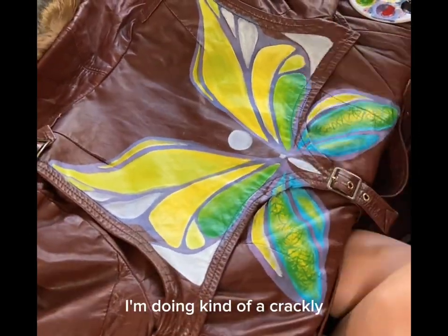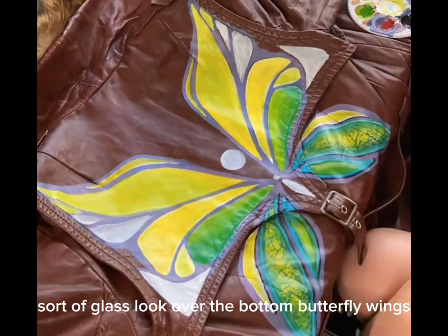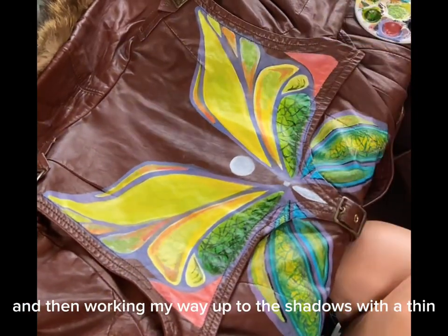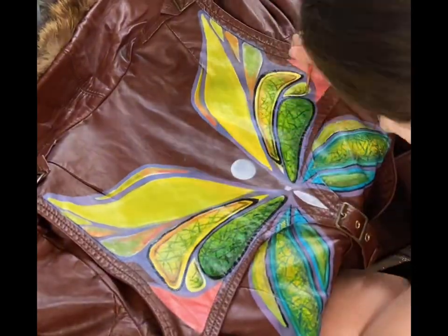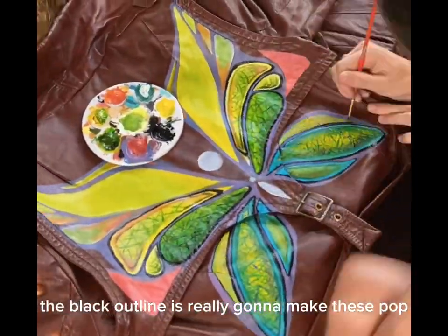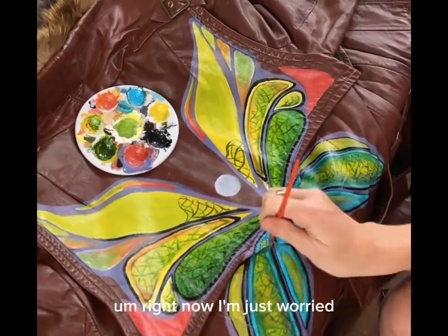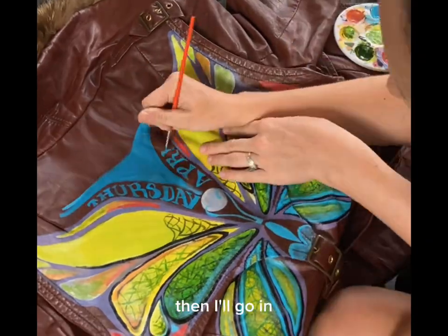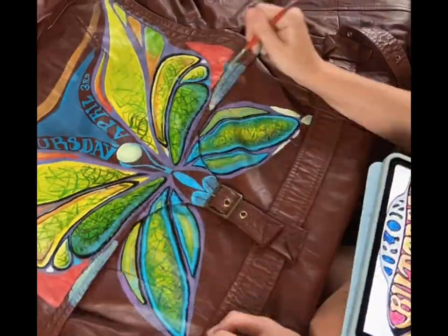I'm doing kind of a crackly, glassy look over the bottom of the butterfly wings. I started with highlights and then worked my way up to the shadows with a thin, detailed brush. The black outline is really going to make these pop and look 3D — right now I'm mainly focused on getting the colors correct, then I'll go in and blend and add highlights and shadows.